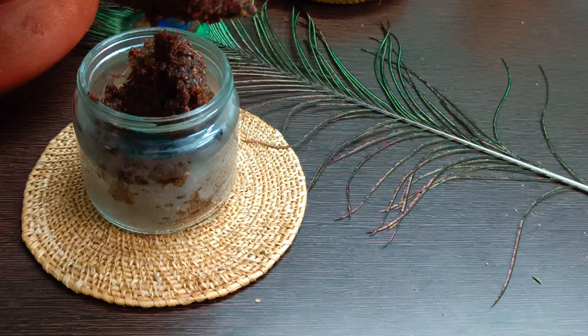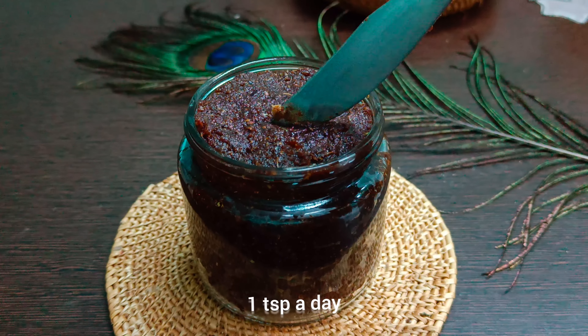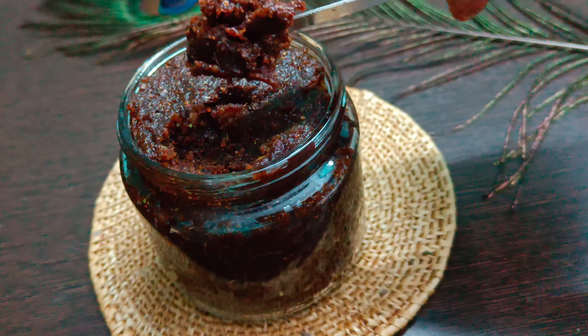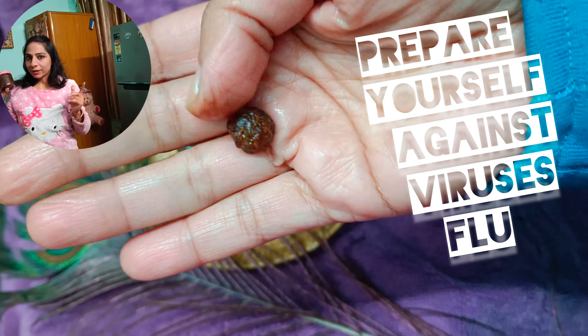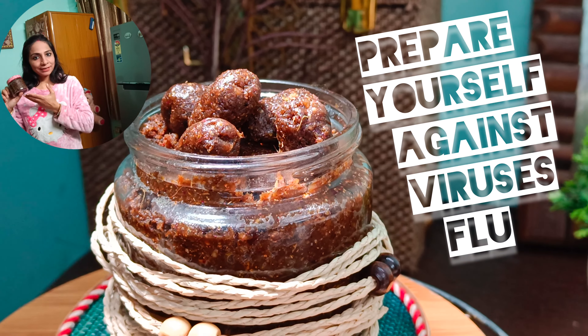Pour into a sterilized glass jar or shape into candies for kids. We love these jam and candy shapes. Take either one teaspoon of homemade Chyawanprash daily or two candies. Let's boost our immunity and prepare ourselves against tough viruses. Take care until we meet next.